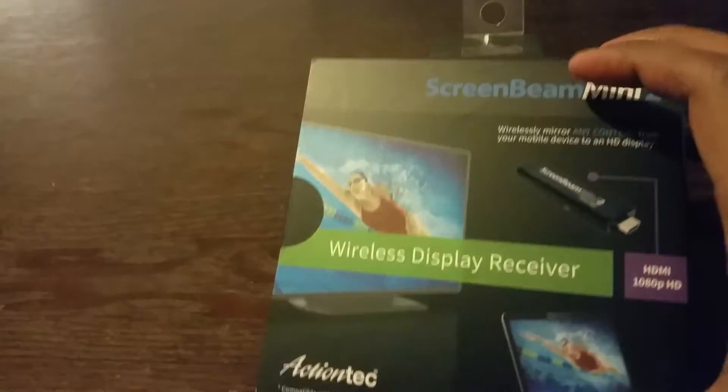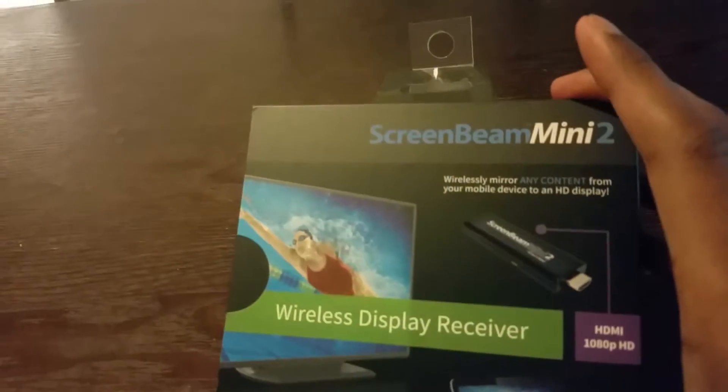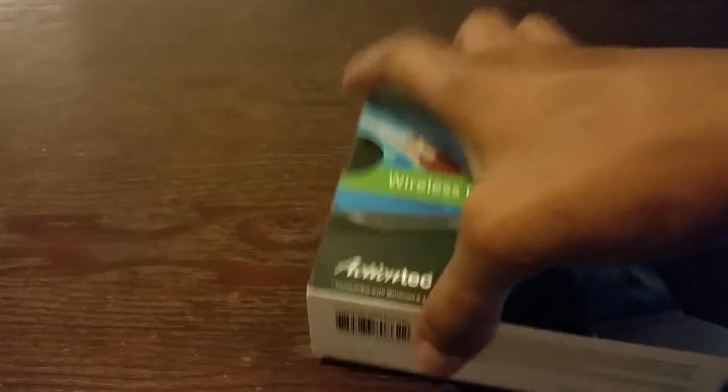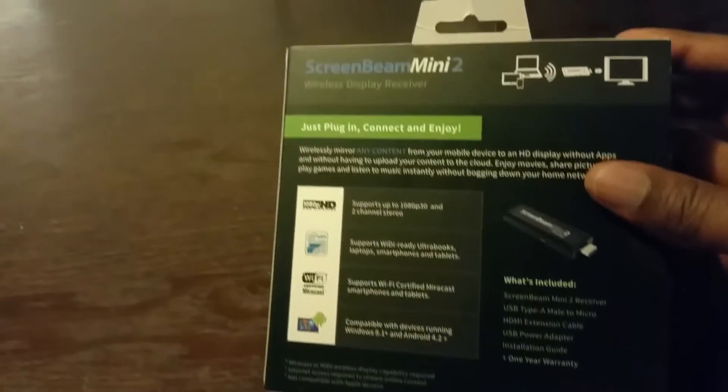This is what the device looks like right here — ScreenBeam Mini 2. Let me go around the device and show y'all the back of it and the side of it.